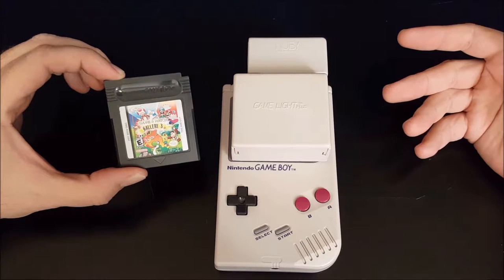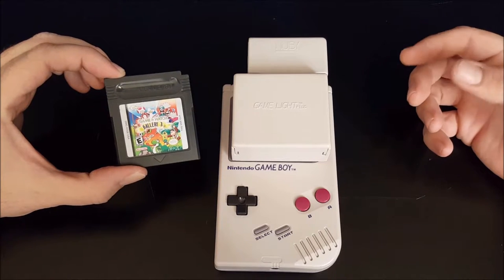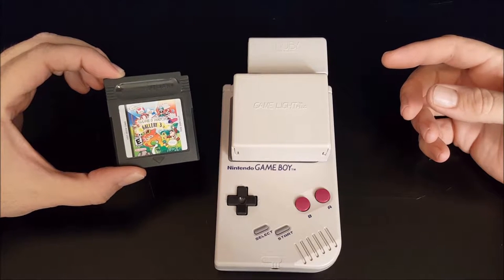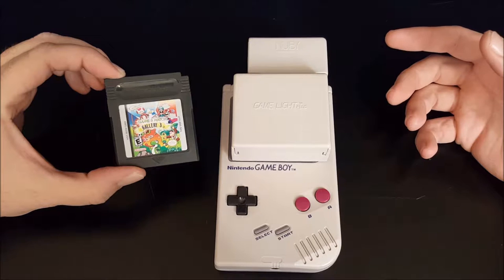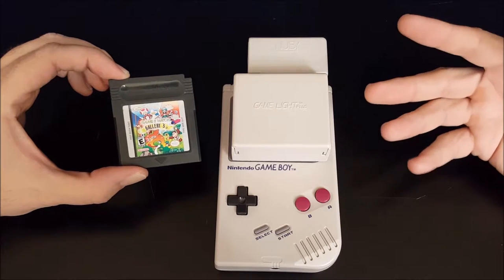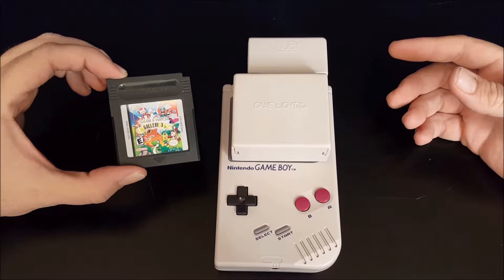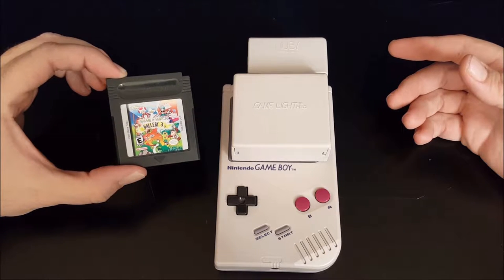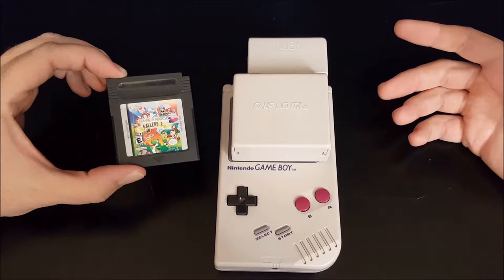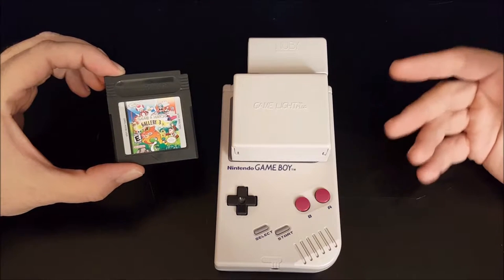Like the name implies, Game & Watch Gallery is the third one in this series. These are a collection of the LCD handheld games — the Game & Watch games — that Nintendo released in the 1980s. Collecting those has become a hot thing and they've gotten really expensive and hard to find, so these Game & Watch Gallery collections are a much more affordable way to play all those games. Honestly, a lot of those Game & Watch games are really fun to play to this day.